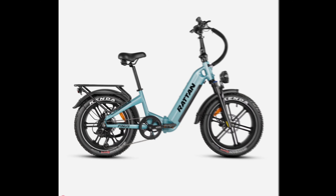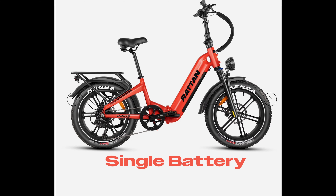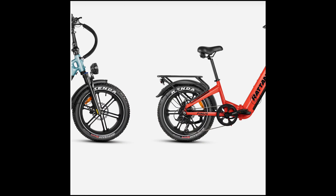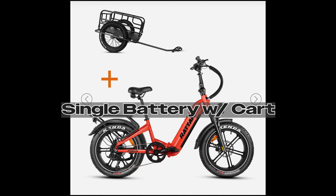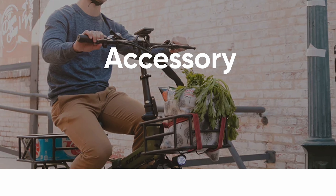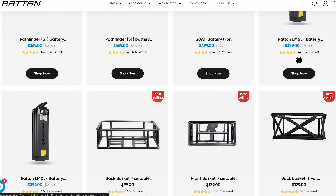The Pinus comes in two different colors and three different options. The first is the single battery at $1,700. The second is the dual battery — the one I have — at just under $2,200. Then there's a third option with a single battery plus a fat tire cart you can pull behind. They also have a ton of accessories: bags, baskets, racks — a page and a half of accessories.